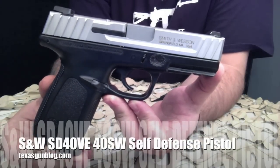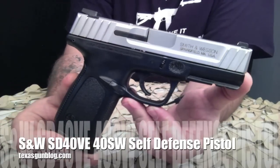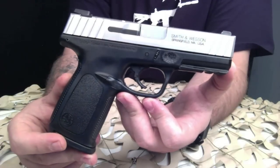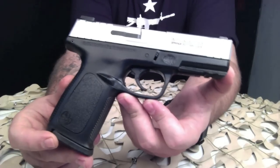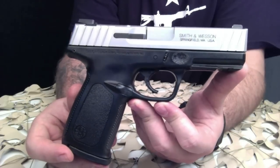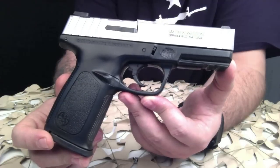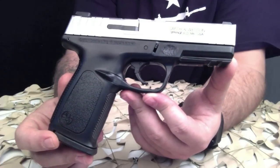You're watching Texas Gun Blog, and today we are looking at the Smith & Wesson SDVE series pistol. This particular gun is a SD40VE. The Smith & Wesson SDVE is a polymer framed, striker fired, semi-automatic pistol series introduced in 2012 by the American company Smith & Wesson. The SDVE is a direct evolution of the Smith & Wesson SD and the Smith & Wesson Sigma series. The SDVE design has an improved self-defense trigger and comfortable ergonomic textured grip.